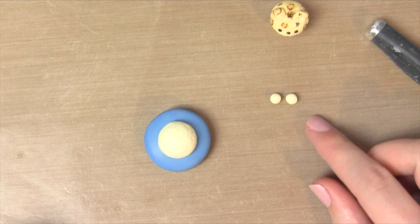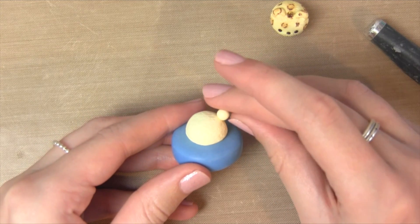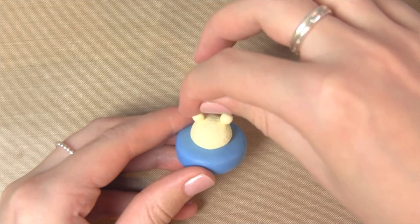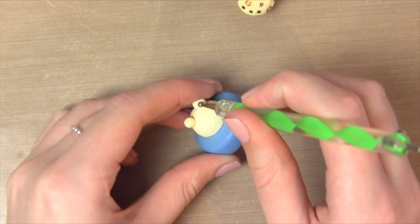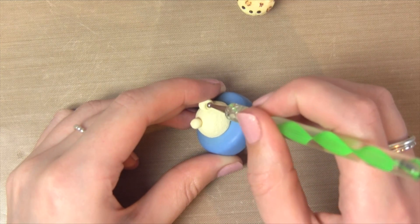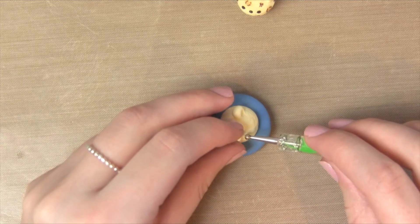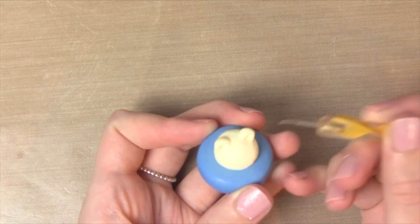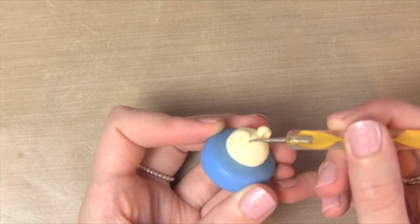Before we do any shading with chalk pastels we're going to add the ears of the leopard. The ears are just two pieces of clay rolled into balls, and you just want to place those on top of the cupcake. To secure the ears, I'm taking a large dotting tool, poking that into the centre of the ear, and then dragging it out and down onto the cupcake top so it blends in and is secure. You can blend all the way around the ears to make it look smooth, but I actually just blend the front of the ears.